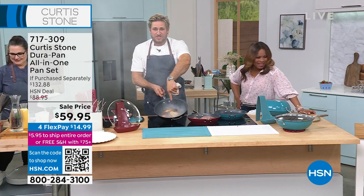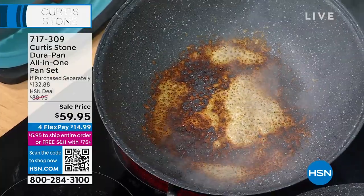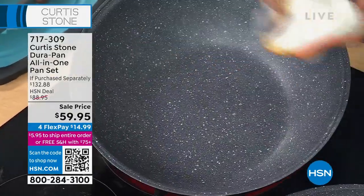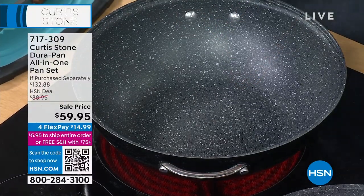Have a look at the burnt cheese — I threw a handful of parmesan in here just to demonstrate that nothing will stick. I can wipe it out by literally doing that, and in no time at all we've got a spotless pan, and I can start cooking again.